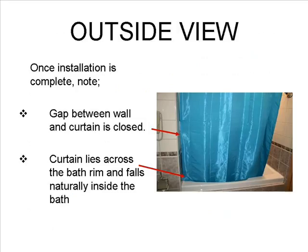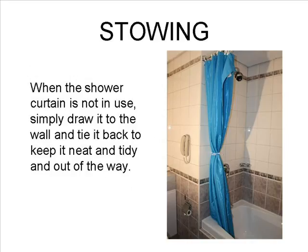Viewed from the outside now, you can see two things. Firstly, the gap between the wall and the curtain is closed. And secondly, the curtain lies across the bathroom and falls naturally into the bath. When the shower curtain is not in use, simply draw it to the wall and tie it back. This keeps your bathroom looking neat and tidy and the curtain is out of the way.